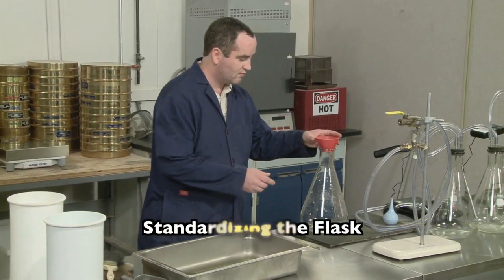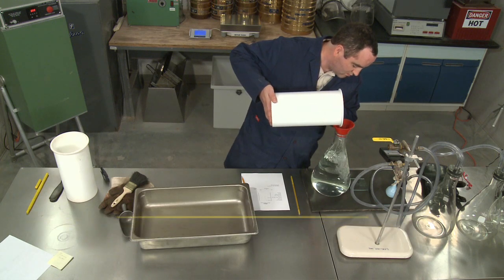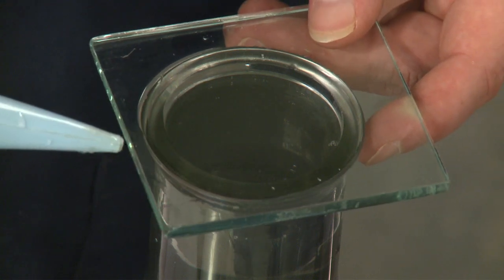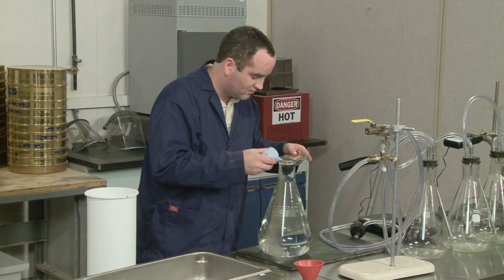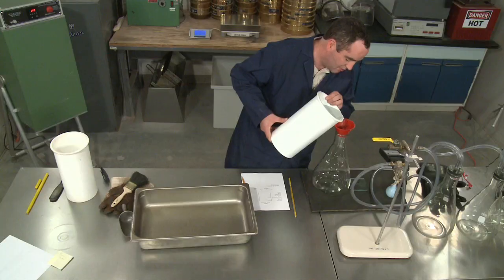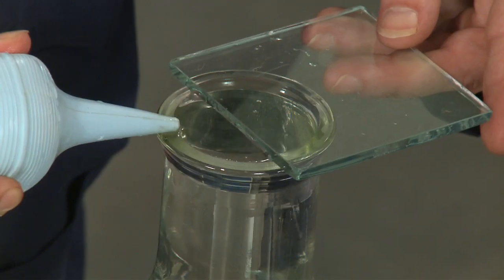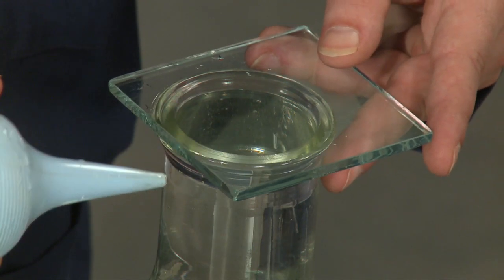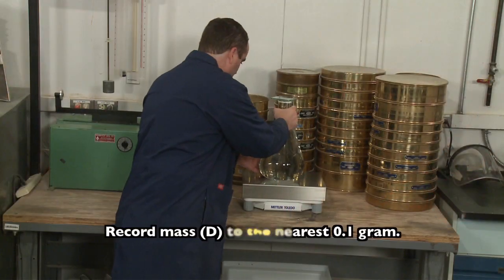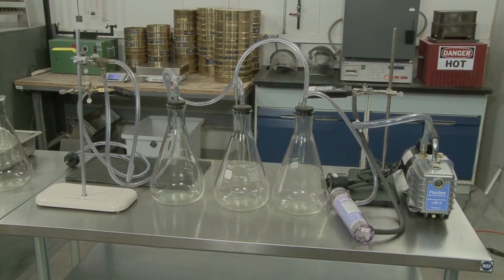The volumetric flask must be standardized. Fill the flask completely with water at 77 degrees. The use of a bulb syringe and a glass plate help to ensure accurate filling. Remember that the plate used for standardization becomes an integral part of the flask for testing purposes. If a different plate is used with the flask, you must perform a new standardization. Make certain that there are no trapped air bubbles and remove all water from the outside of the flask and glass plate. Weigh the filled flask and plate to the nearest tenth of a gram and record the mass as D.